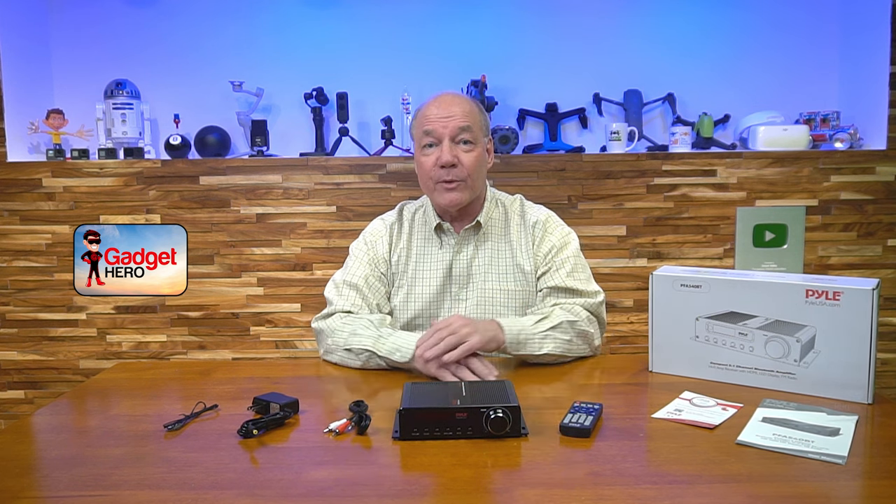Hey there, tech fans. Rick here again with another review, and today I have the Pyle PFA 540BT Bluetooth amplifier and receiver. This product produces 100 watts of 5.1 channel audio and offers a wide variety of both input and output connections to make using your existing equipment incredibly easy.